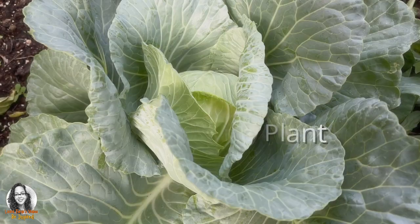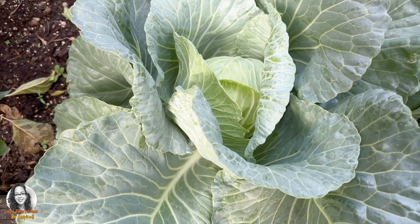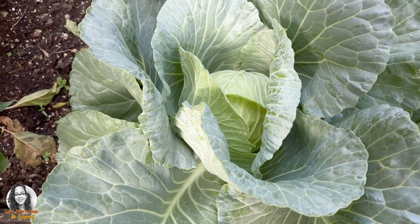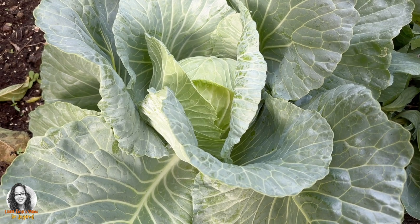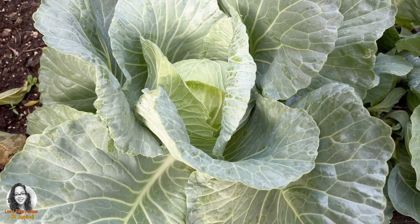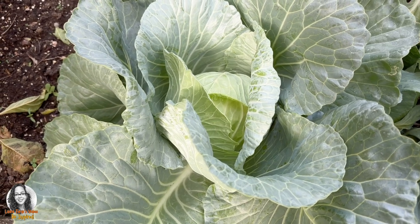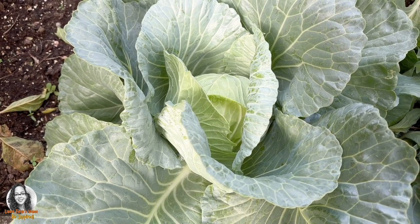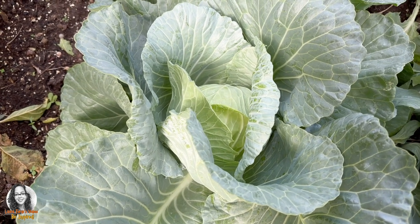Something about cabbage is that after you harvest your cabbage head, if you don't uproot it and you leave the root in the ground, this cabbage will start to grow from another cabbage head — sometimes even multiple cabbage heads.